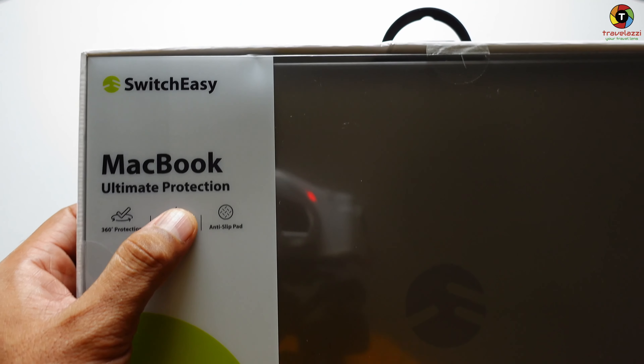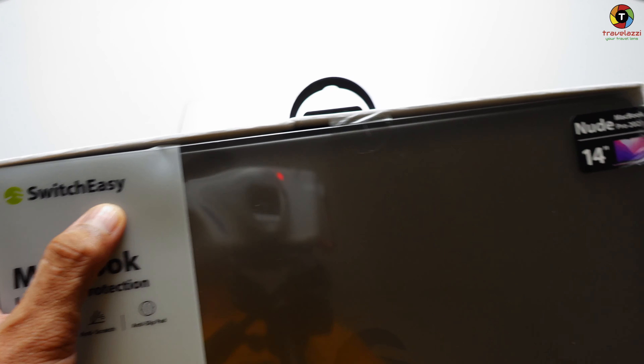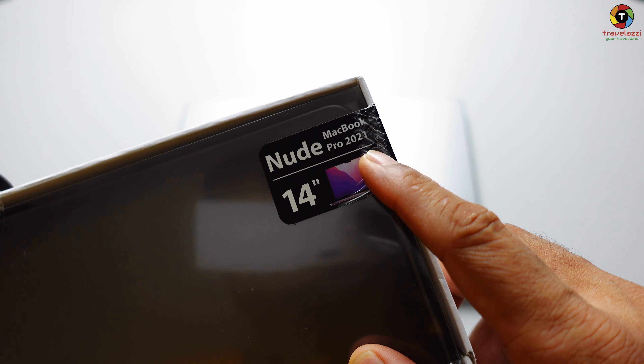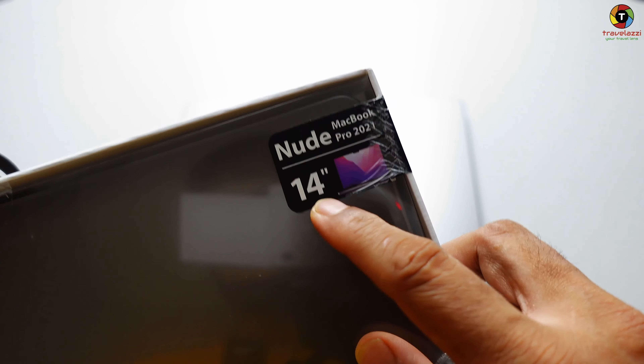This is the MacBook ultimate protection case — it's manufactured by a company called SwitchEasy, and it's the 'Nude' for MacBook Pro 2021. I have the 14-inch version here. First things first, I'm going to clean the entire surface of my MacBook Pro before installing this casing.